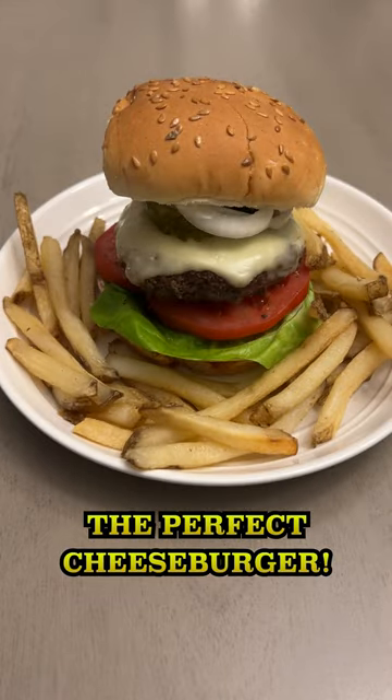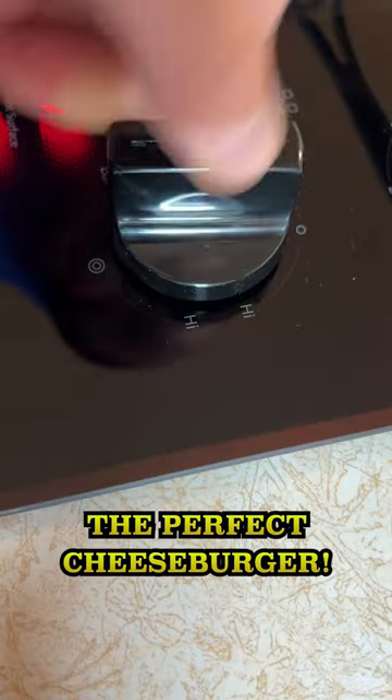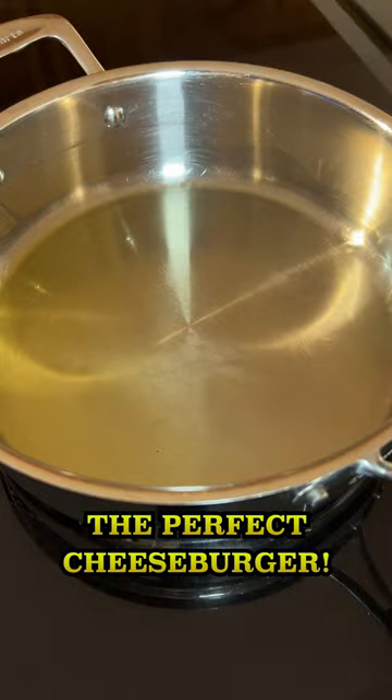This is how I love to make a cheeseburger. Put some oil in a pan, turn the heat to medium high, and let the pan get warm.